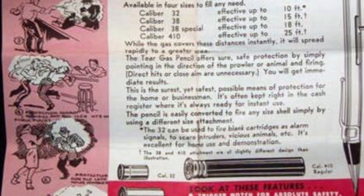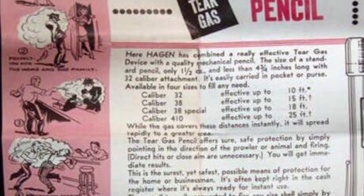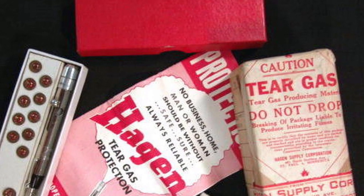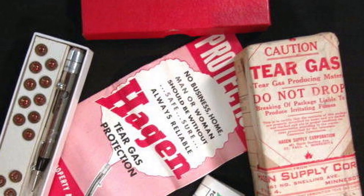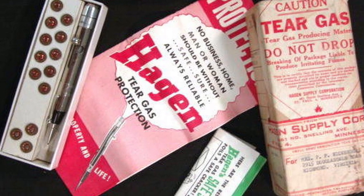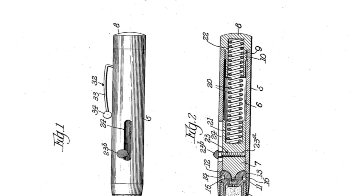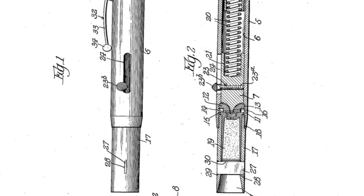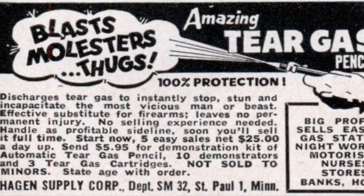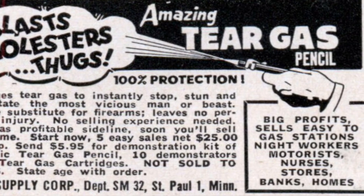These little single-shot pen guns were manufactured prior to World War II by a company called Haggins Pencil or Haggins Supply Company — they probably manufactured a lot of things. This collection was owned by an OSS agent fighting for the Allies. He was getting old and wanted the collection preserved and owned by someone who would respect it, so he gave it to a doctor back in the 1980s, and that doctor has passed the collection on to me. Thanks for watching — make it a great day.